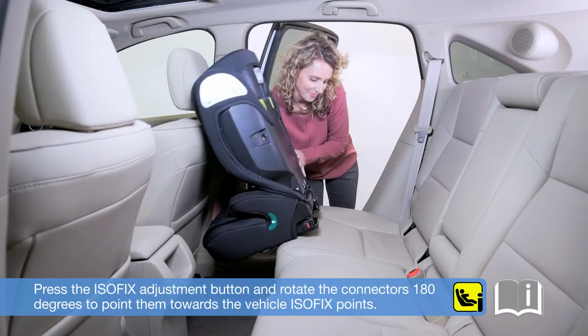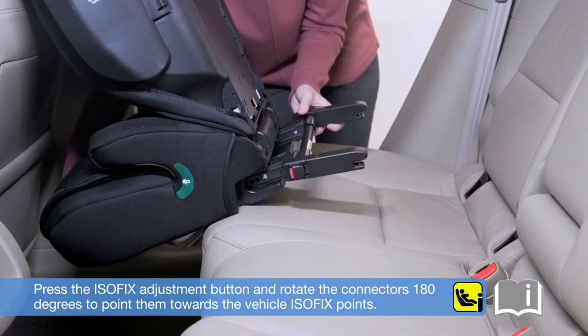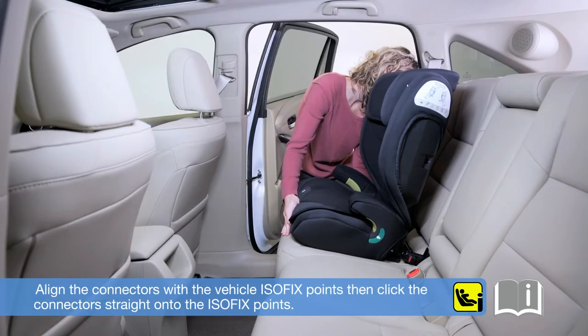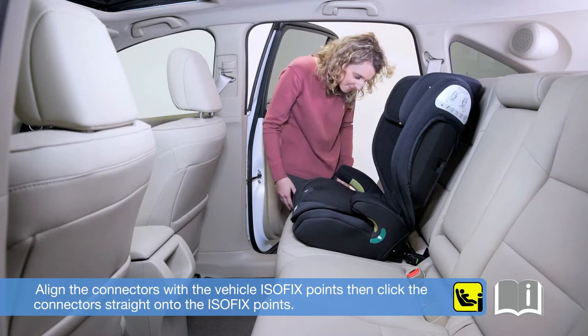Press the ISOFIX adjustment button and rotate the connectors 180 degrees to point them towards the vehicle ISOFIX points. Align the connectors with the vehicle ISOFIX points, then click the connectors straight onto the ISOFIX points.